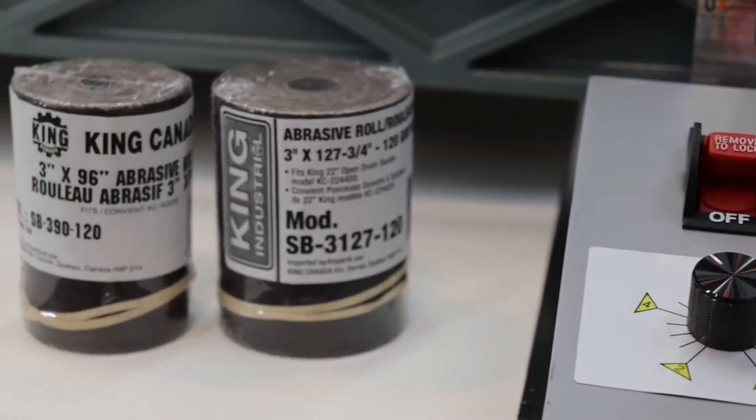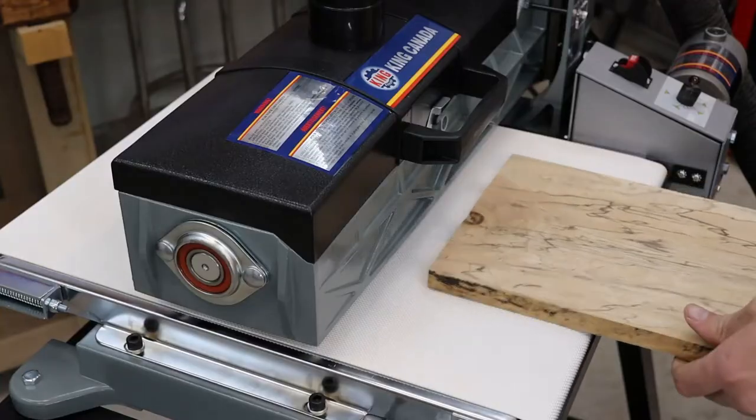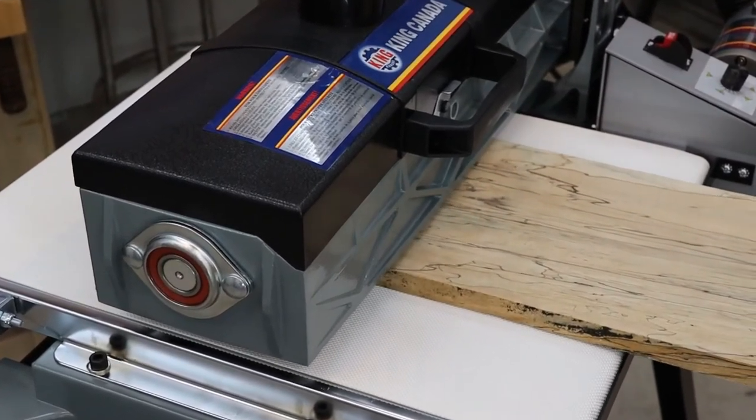The 80 and 120 grit abrasive rolls available for these sanders let you handle rough sanding or flattening jobs as well as finer sanding, getting you within striking distance of your finished project.